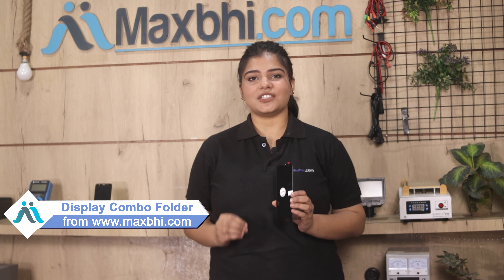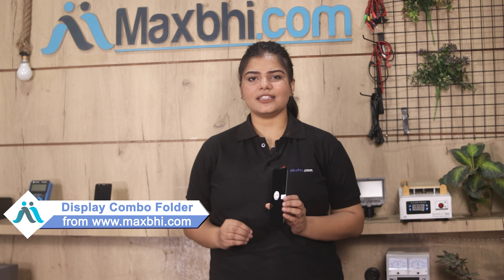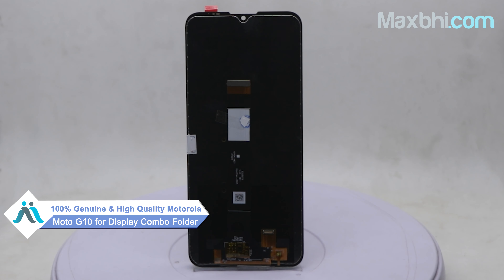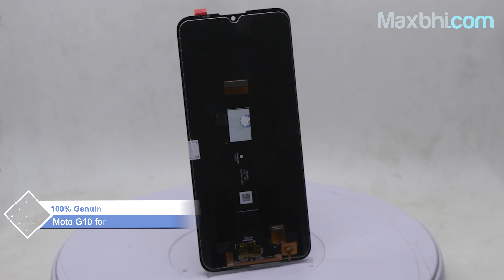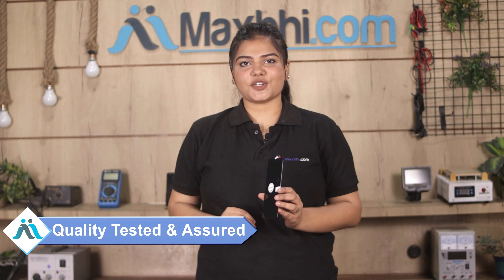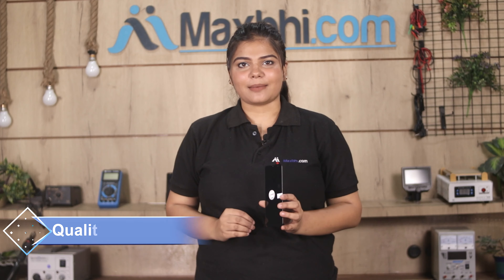Yes friends, you are on our website MaxP.com with a perfect fit for your Motorola Moto G10. This display combo folder is a 100% genuine quality product which works similar to your original product with a perfect fit. This display combo folder is inspected by our quality team, and after quality assurance, this display combo folder is sent to you.